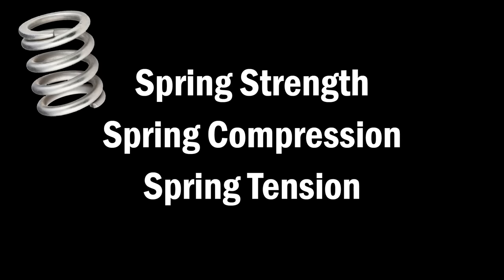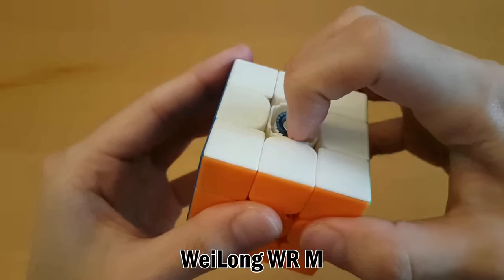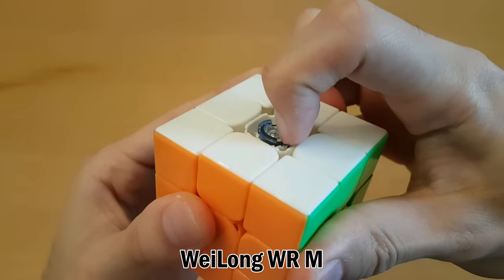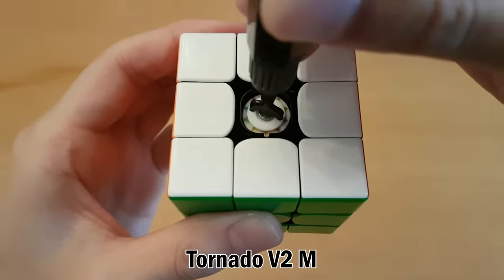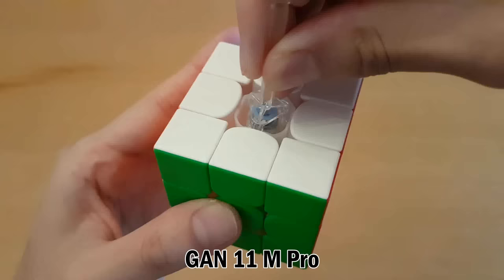The next setting is the spring strength, or compression, or tension — basically anything to do with springs. Spring customization is not available in every single cube. If it is available, it's usually the setting under the center cap that is closer to the outside. And this works differently on pretty much every single cube, so you'll have to go read the instructions.